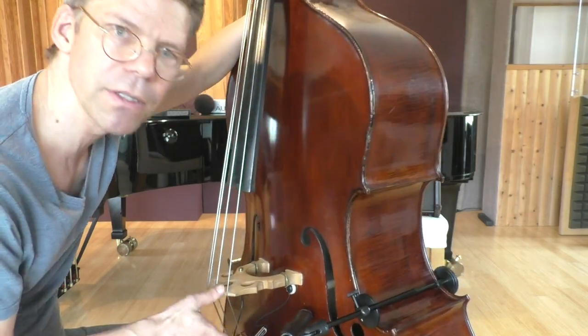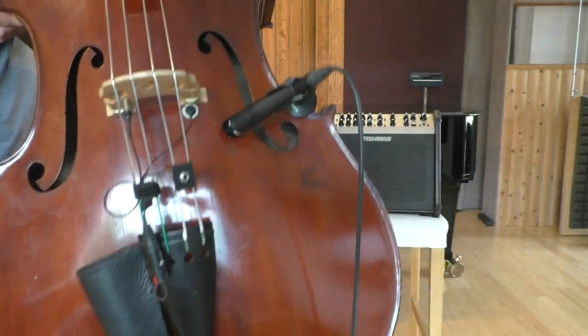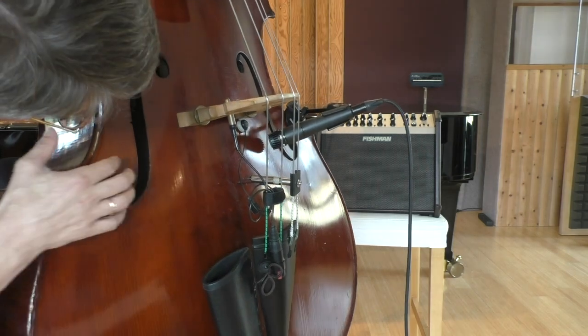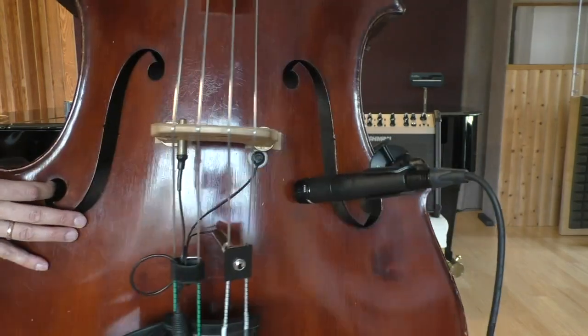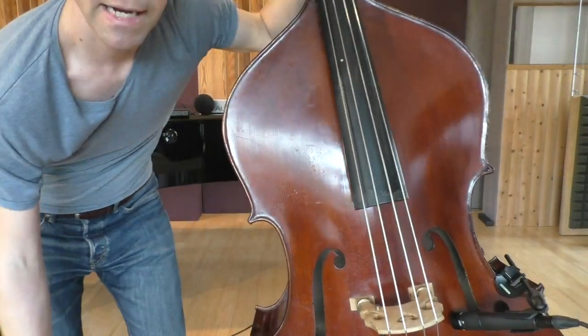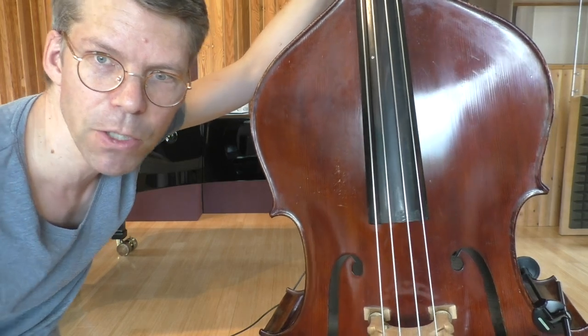I tried some closer positions and this position turned out to be a good possibility. I hope you can see what I did — the microphone is at an angle, something like two centimeters from the top of the bass. I've tried to have the microphone even closer to the top or over the F-holes, but if you do that, I had the problem that some notes were lower and didn't have as much volume as the other notes.